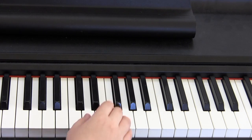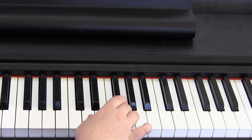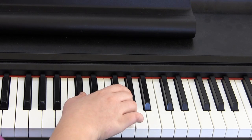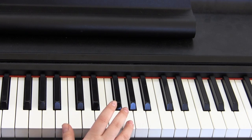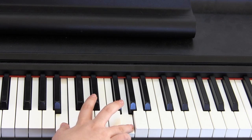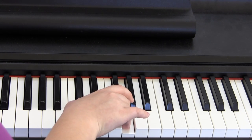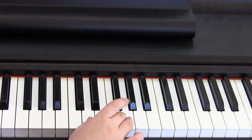For the second part, you return to D and G. You then move up to C sharp, keeping your other finger on G. Then same finger on G, this time move to B. Return to C sharp again with finger on G. Then you will play D and G twice.